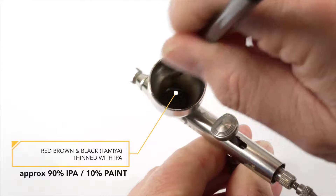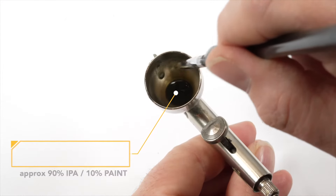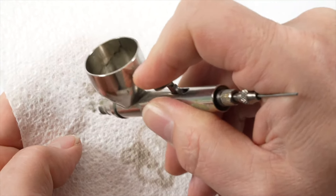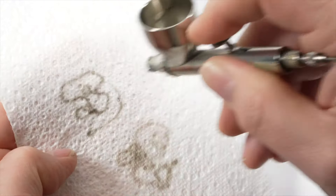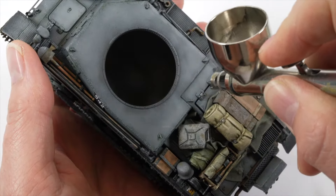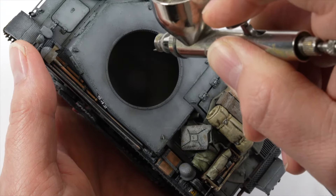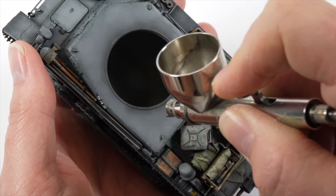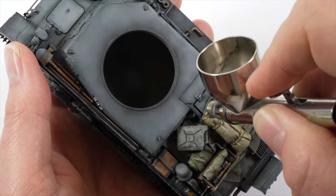The paint mix is thinned using isopropyl alcohol or IPA. I can't tell you the chemistry behind why IPA works better for this process but I find it allows me to thin the mix to about 90% IPA and about 10% paint and I'm still able to spray that in a controlled way, but it gives me that beautiful translucence in the paint that I'm looking for.